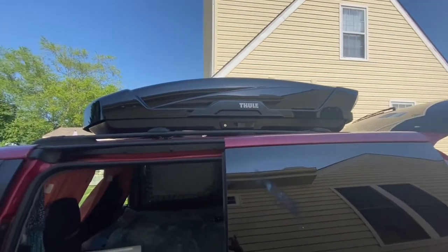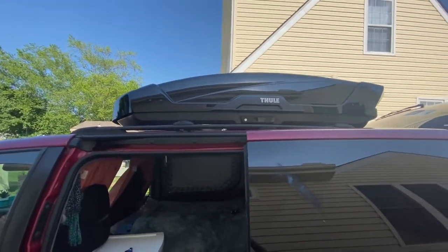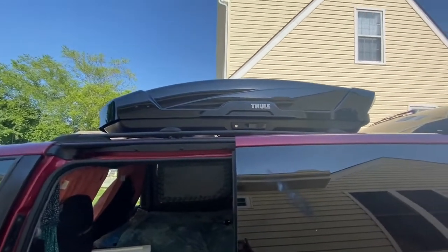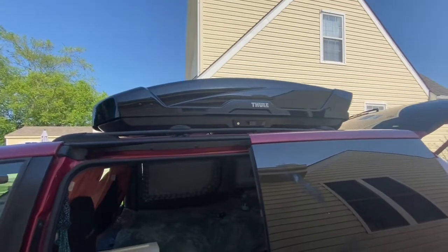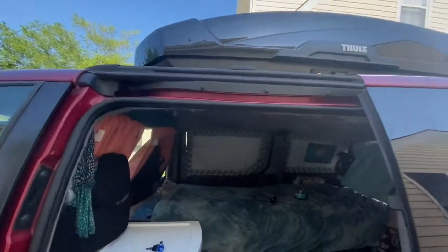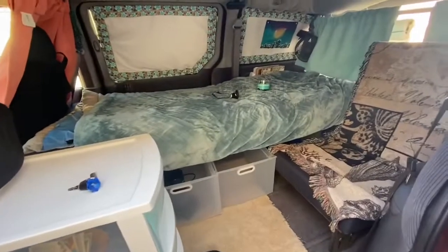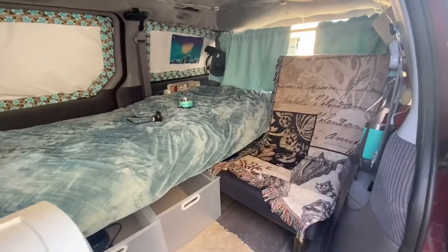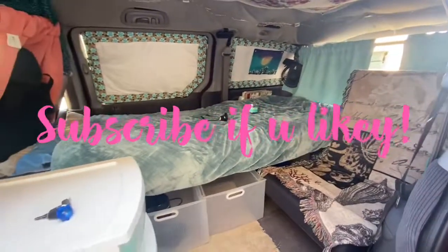That's my carrier — I hope you guys enjoyed the video. Like it if you liked it, and don't forget to subscribe to my channel because I do all kinds of cool stuff. You can learn about solar power, different tents I'm using — I'm always doing different things. Make sure you subscribe. Have a blessed day!